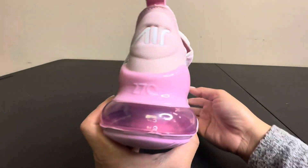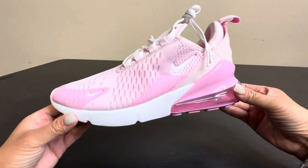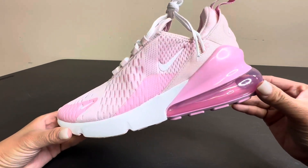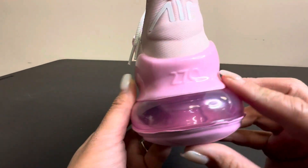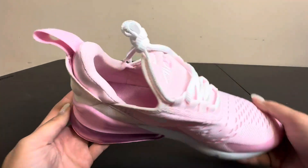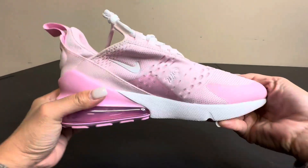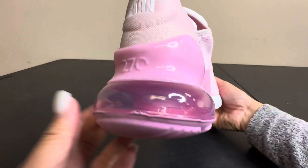I want to give you a closer look at these Nike Air 270 beautiful pink shoes. It's like a piece of jewelry, it's so pretty — look at the detailing, so cute. Very light too, it weighs like nothing, very soft inside, and it's just really, really pretty.